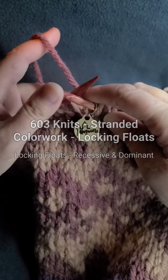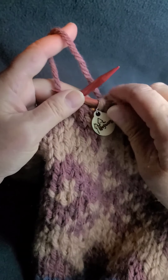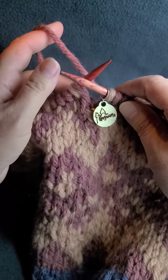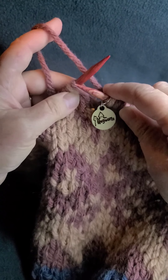Greetings and welcome to 603knits, and a continuation of our lessons on stranded color work. In this lesson, we're going to address floats, and more importantly, carrying floats and locking them in place.